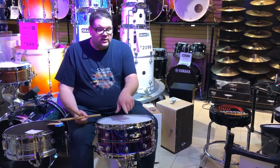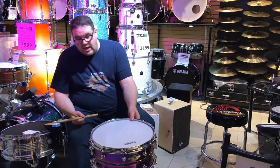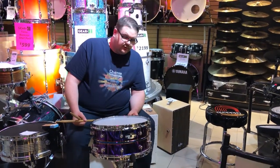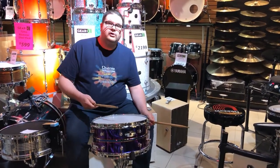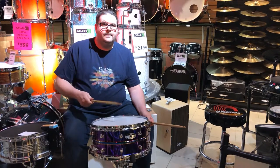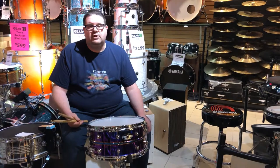It also comes standard with an Evans UV-1 head, which is a relatively new head from them, which does last a particularly longer time on most snare drums. So altogether, it's a really cool snare, and I'm going to hit it a couple more times for you. And then I'm going to lower the pitch a bit so you can hear it at a lower pitch.